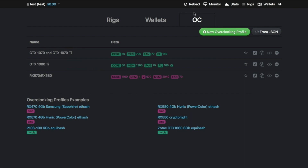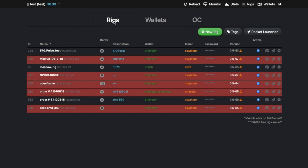The third section is Overclock Settings, where you can preload configurations — for example, I have setups saved for 1080 Ti, RX 580, 1070, and 1070 Ti. You just configure, save it, and when you apply it to your rig it's very simple.